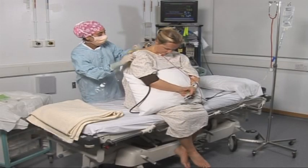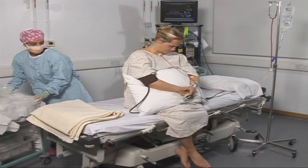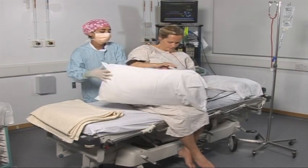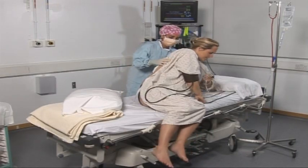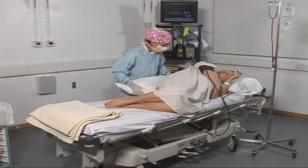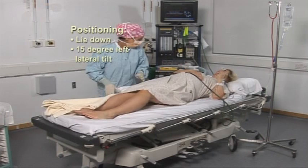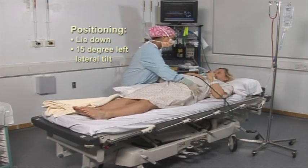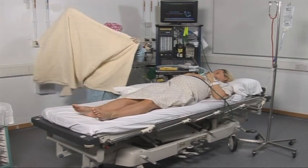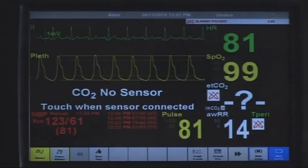Well done, Jane. That's the spinal all done. I'm just going to take this off. I'd like you to come straight down onto your side. Well done, I'm right behind you. And then if you come onto your back, that's it. I'm just going to put this wedge underneath you. Come right down, I'll just straighten your legs. I've put that underneath because it takes baby's weight off and means your blood pressure doesn't go low. I'm just going to cover you up and start measuring your blood pressure.